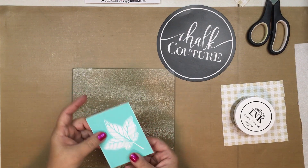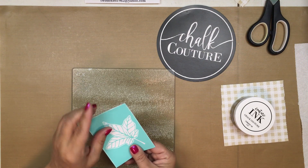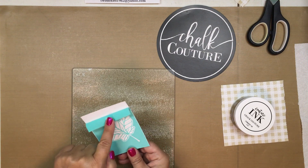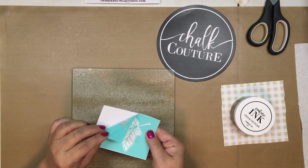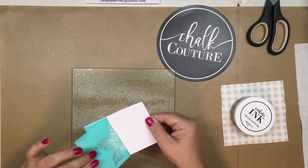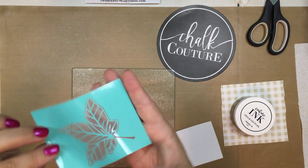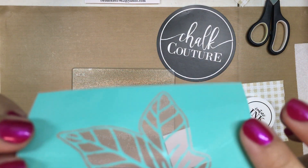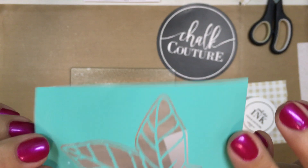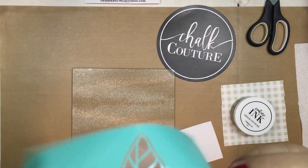The next step: remember we take the transfer off the backing top to bottom, side to side — never corner to corner — because what will happen is you will stretch the silkscreen part of the transfer. That silkscreen is what gives the detail of these transfers when you use them.